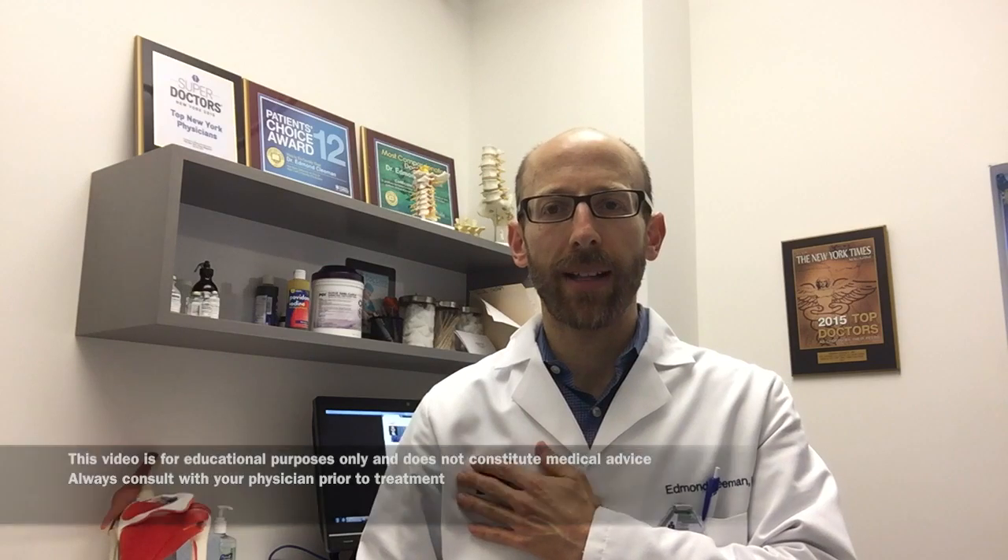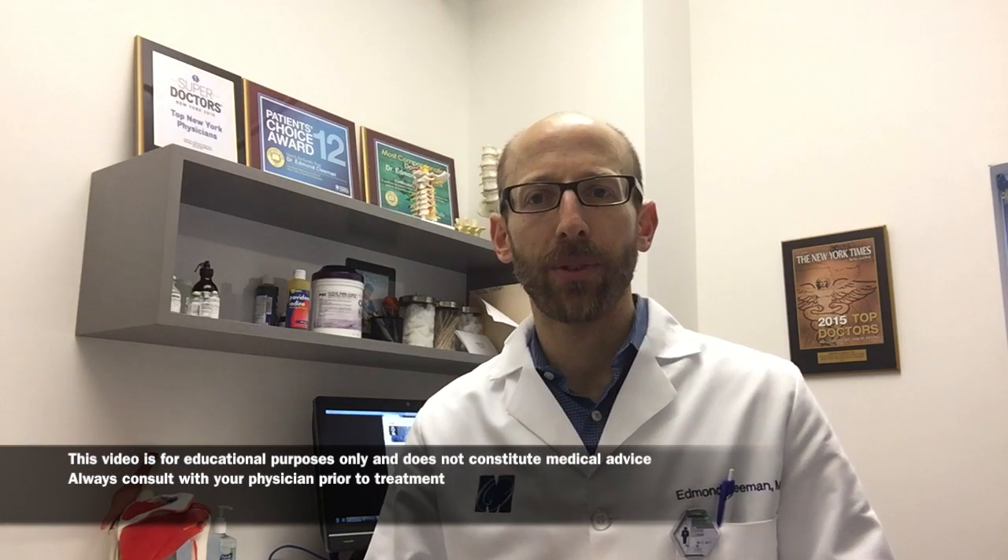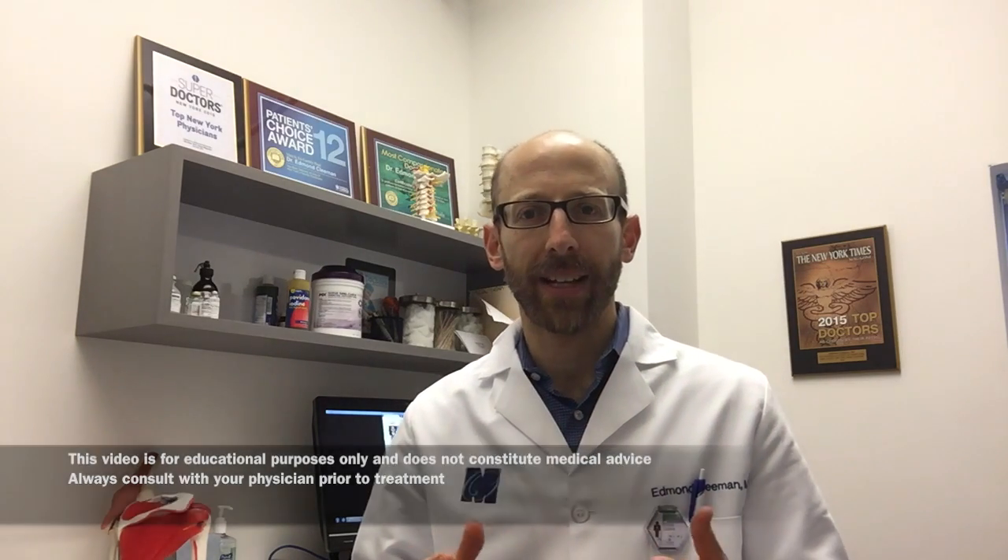Depending on where the tear occurs, it can dictate what kind of treatment we perform. If the tear occurs in the muscle itself, we typically treat it non-operatively with physical therapy, anti-inflammatories, ice, and activity modification — that usually works, though it takes a few months. If there is a tear between the muscle and the tendon, we also typically follow a non-operative approach.